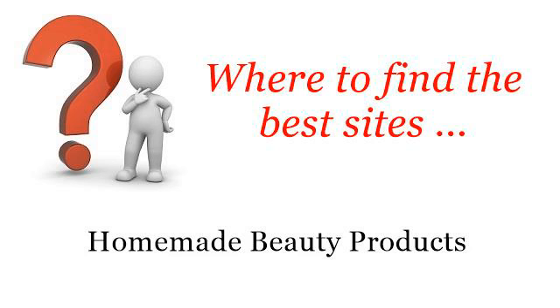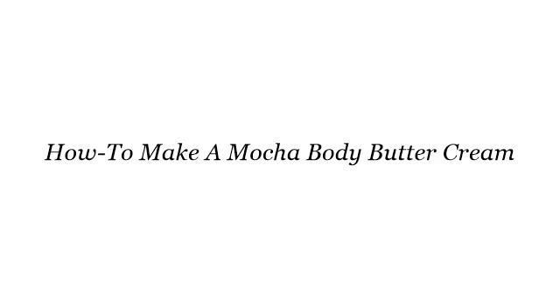Where to find the best sites for homemade beauty products? The best internet resources about how to make a mocha body buttercream — these are the best resources we could find on the web.